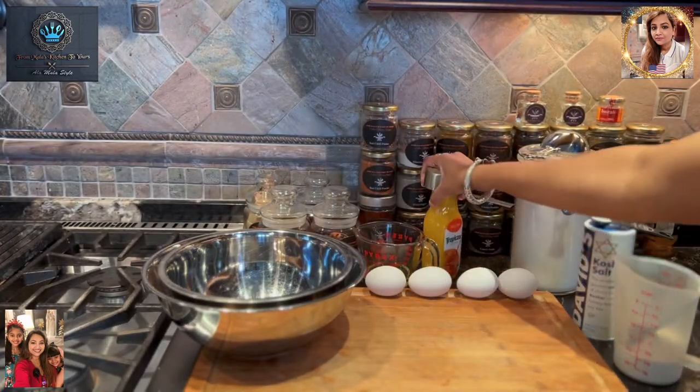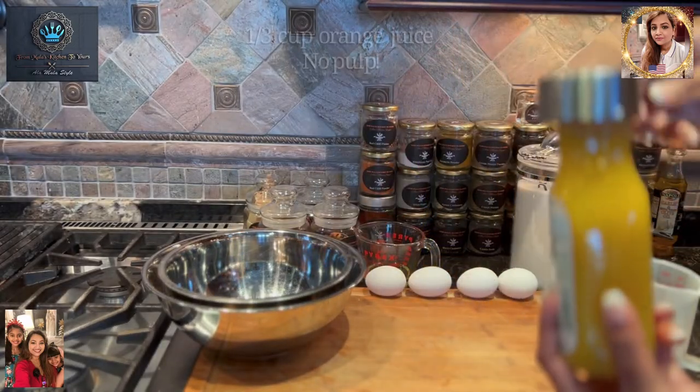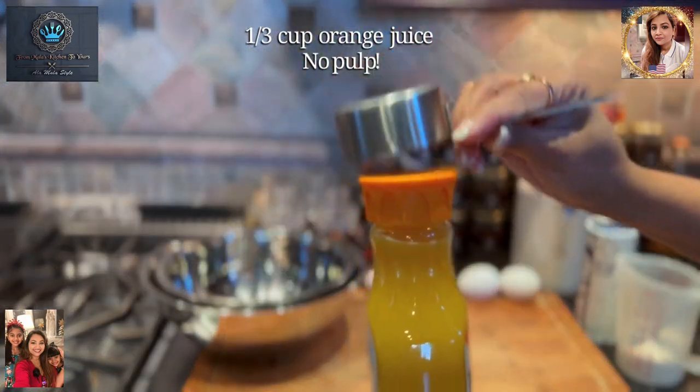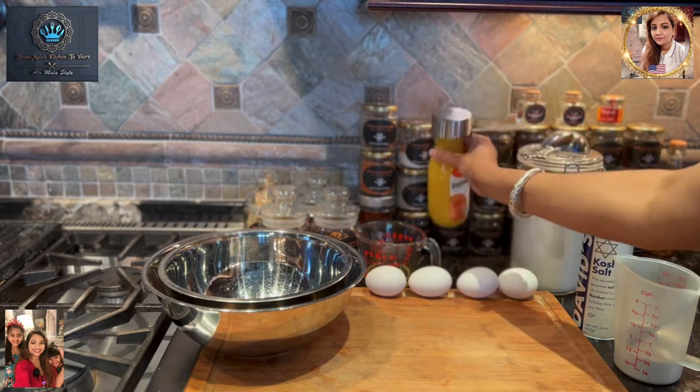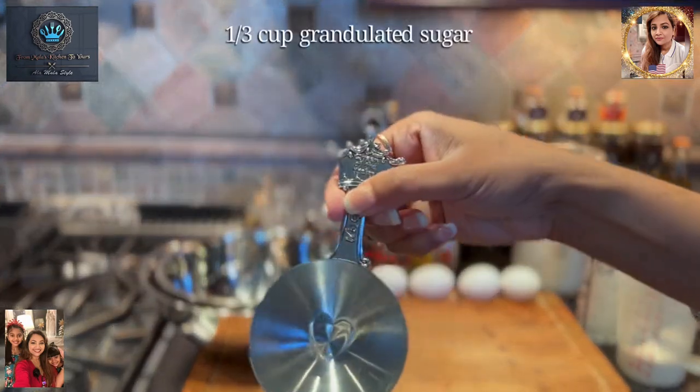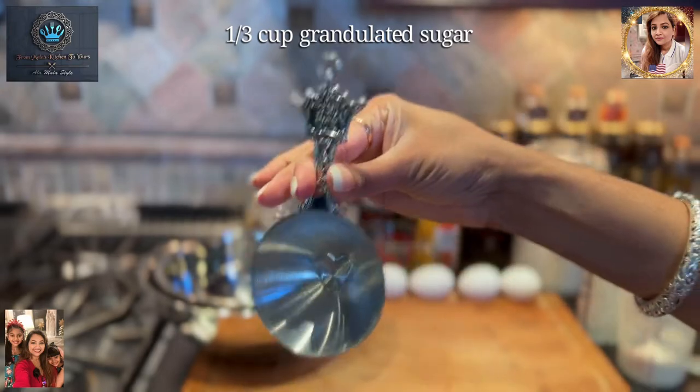We'll be using some orange juice today too — a third of a cup of orange juice. Also some sugar, and I'll be using a third of a cup of sugar as well.